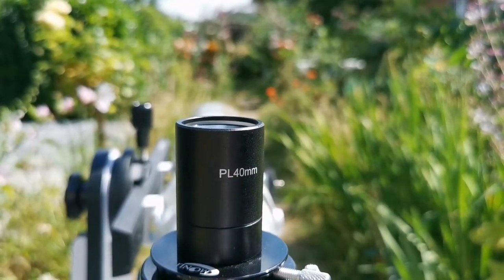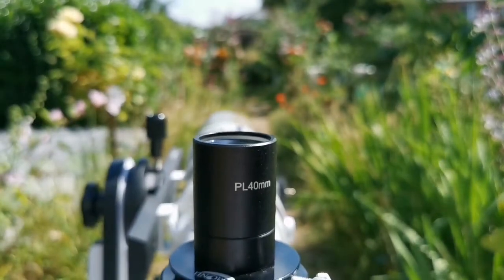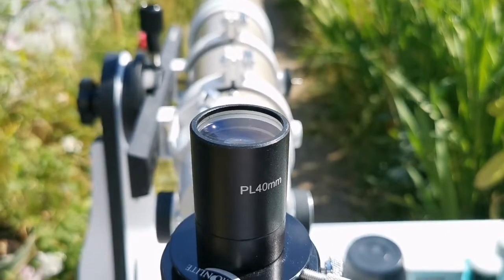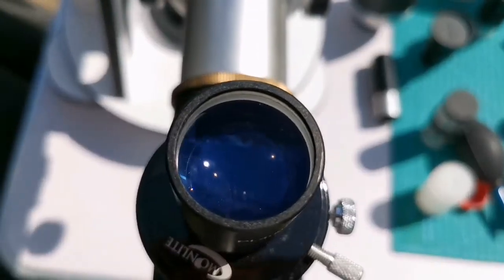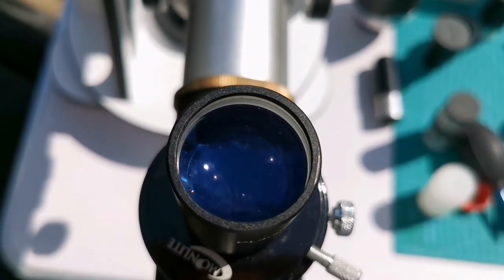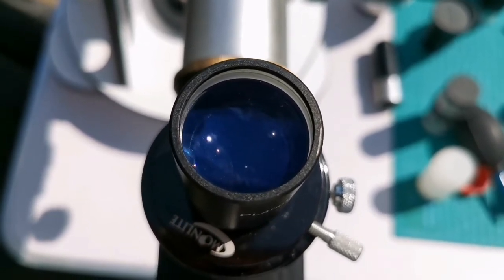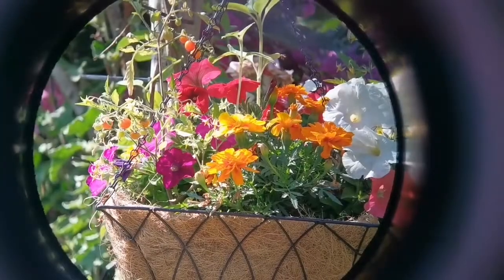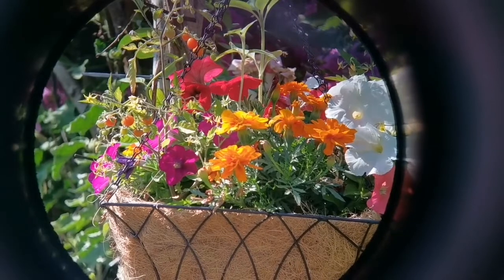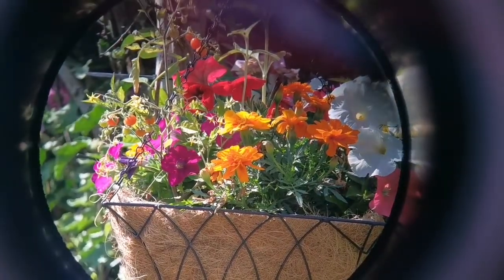This is the Ostara PL 40mm Plössl eyepiece. It comes either in a bolt case or a cardboard box. It has one of the biggest lenses I've ever seen for a 1.25-inch eyepiece — it almost reminds me of the Russian 12.5mm Plössl and the Edmund Scientific RKE 28mm eyepiece. It's easy to see the field of view from a distance with really easy eye relief. The field of view is neat and clear right to the edge, with true colors. If you want to get a Plössl eyepiece, get this one — the Ostara 40mm PL.